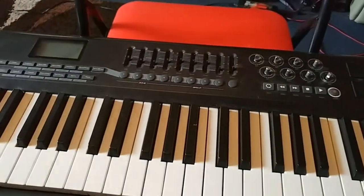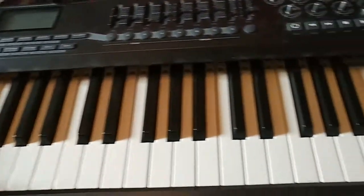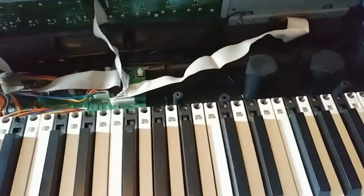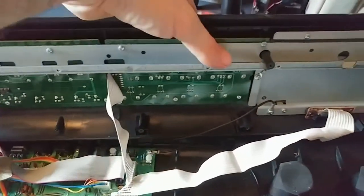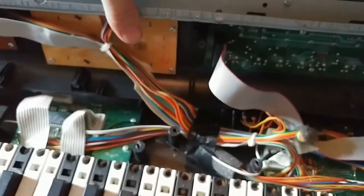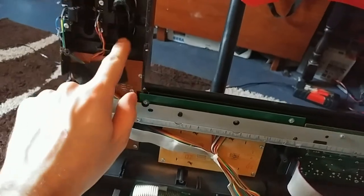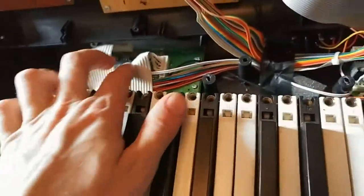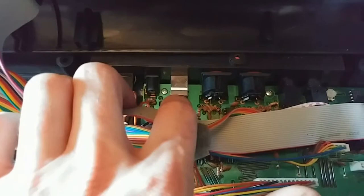I obviously can't do this with one hand whilst holding the phone camera, so I'll take that off with both hands and show you the inside. There was one screw I'd missed, kind of under here — once I got that off it came up quite easily. So that's the top control board where the pads are. This is the button and slider assembly, the knobs up top, the LED display, and over here there's a number keypad and the bender and modulation.